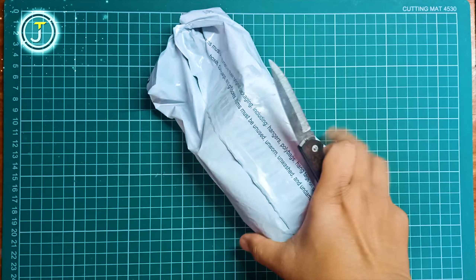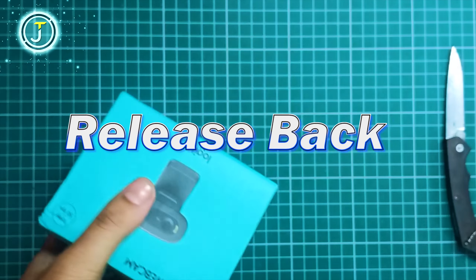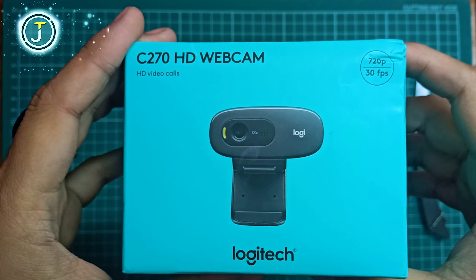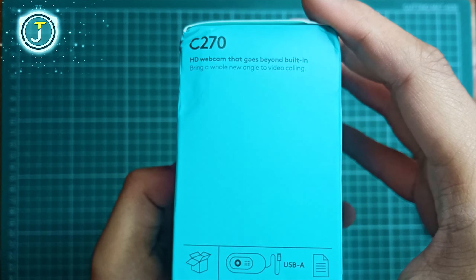Hey, what's up guys! Today we're gonna be doing an unboxing and taking a look at the Logitech C270, which was released back in 2010. So it's been a while — let's find out: is this the reliable best webcam in 2022? Is it worth buying? Let's find out.